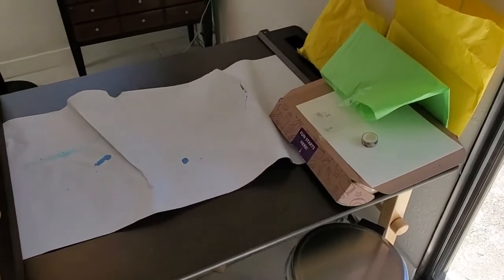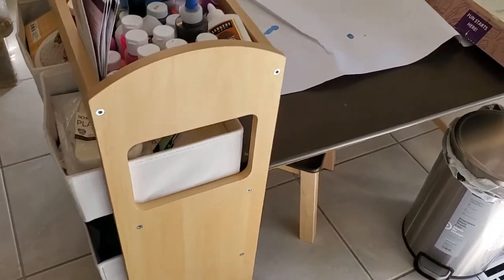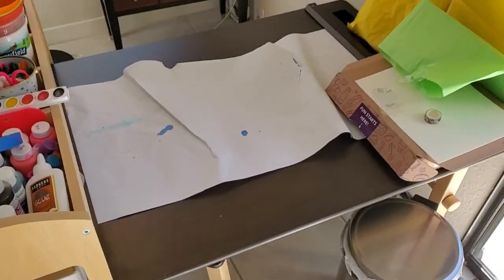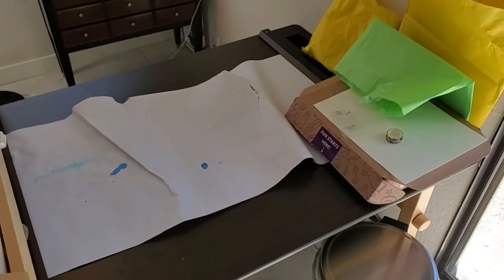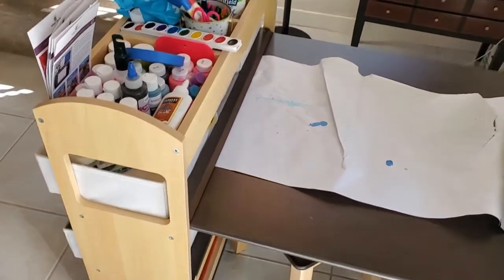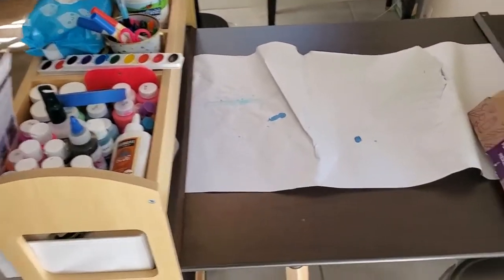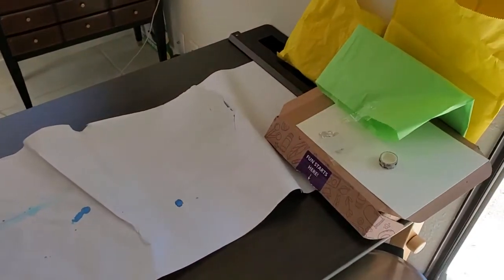I'm Tom from Do-It-Yourself Home Automation, and this is a look at the Guidecraft Deluxe Art Center. I think this is the best art table you could possibly get for your kids — it's a fantastic product if they're into art and you want to create a dedicated space in your home, as you can see I've done here. So let's take a look at this in more detail.